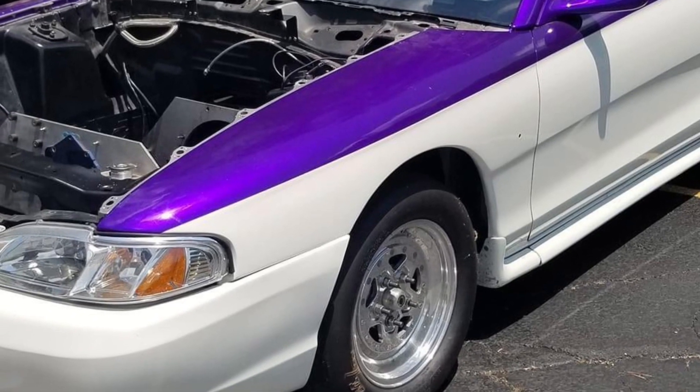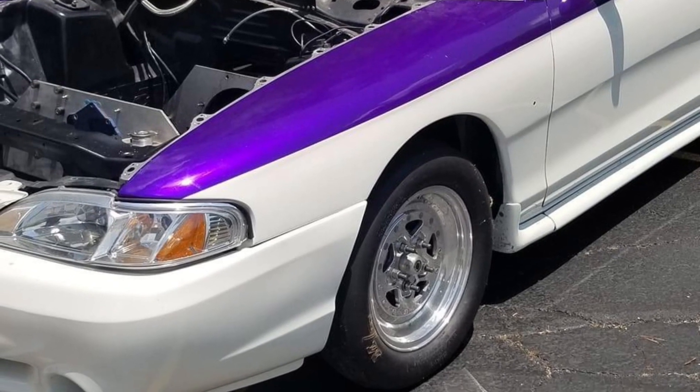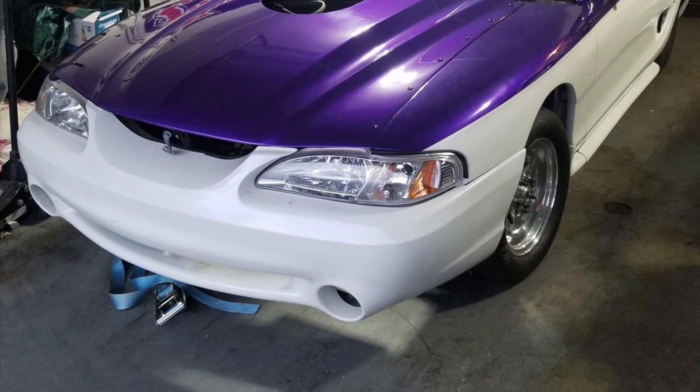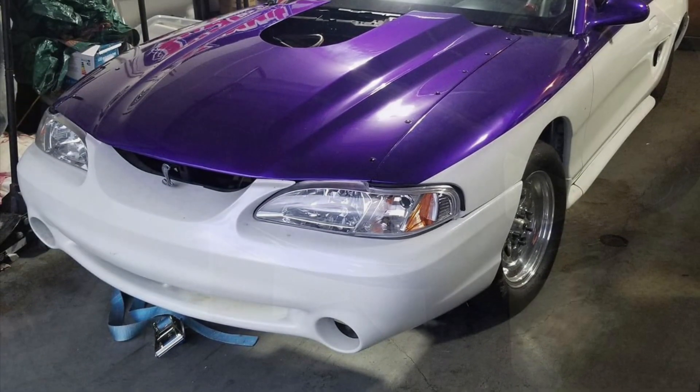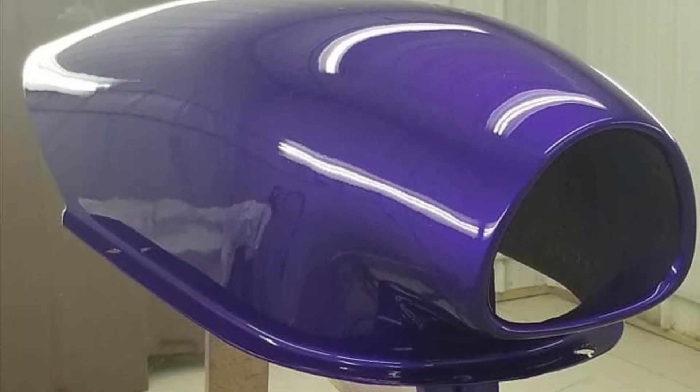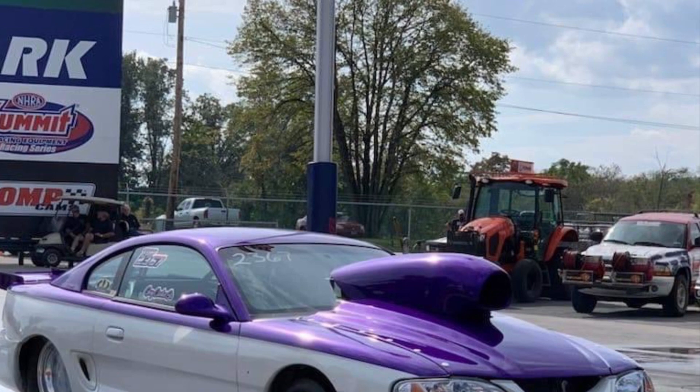What's up guys? Tim Halstead with Drag Boss Garage. This is Fred Carlier's 1996 Cobra. It's a back half car with a chromoly chassis, a fiberglass hood with a killer hood scoop so it can get plenty of air for the 408 cubic inch Cleveland with Blue Thunder heads.